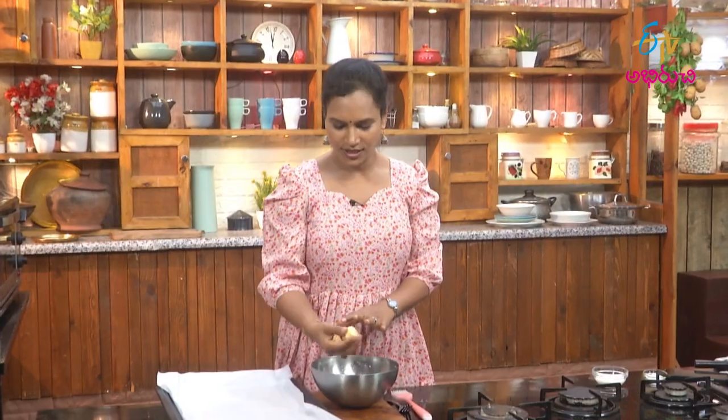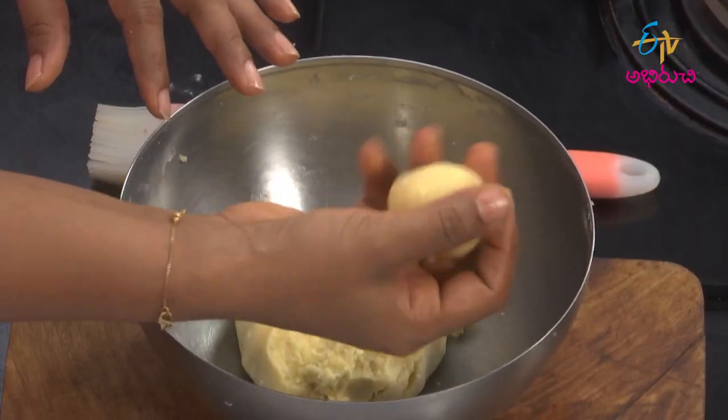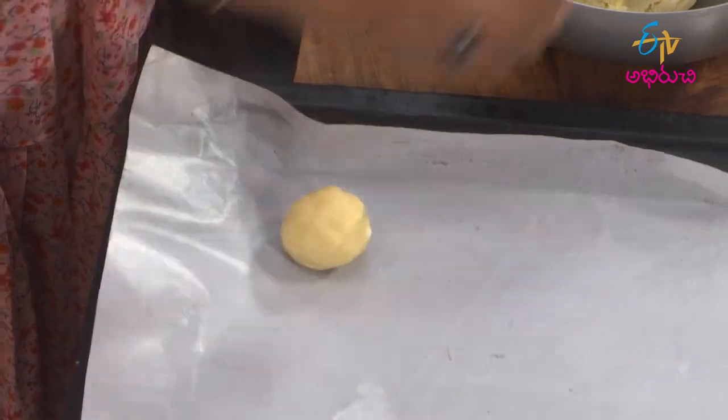Give them a small biscuit shape. Make them in small size, medium size, or large size. At medium size, mix it up.